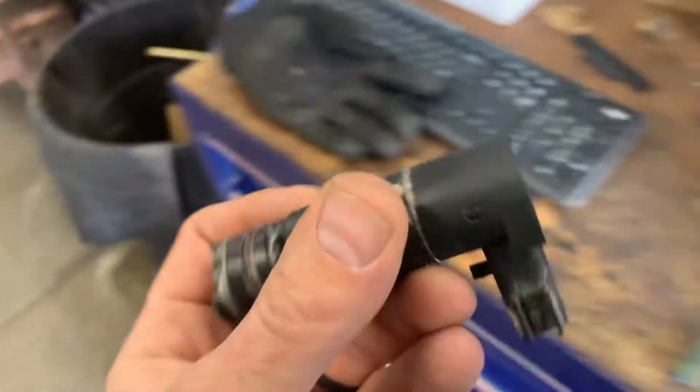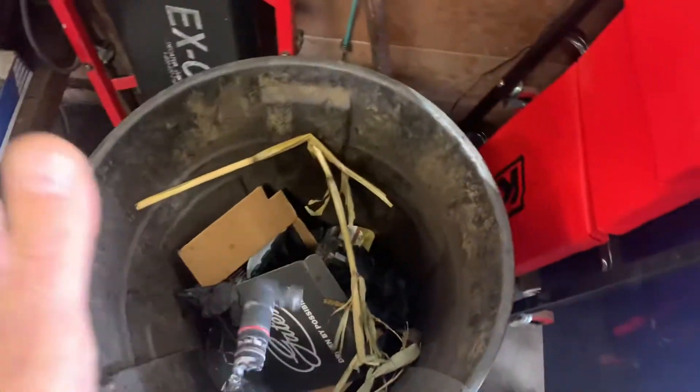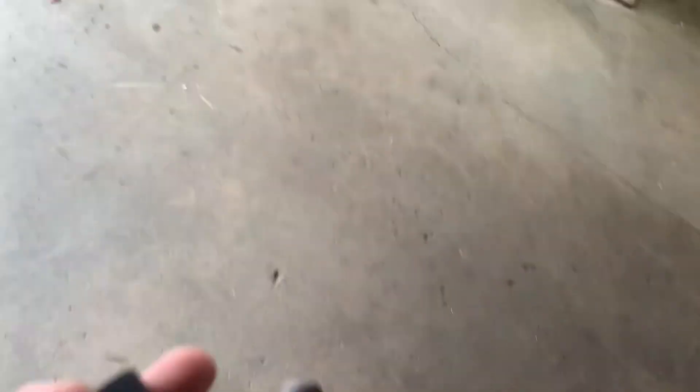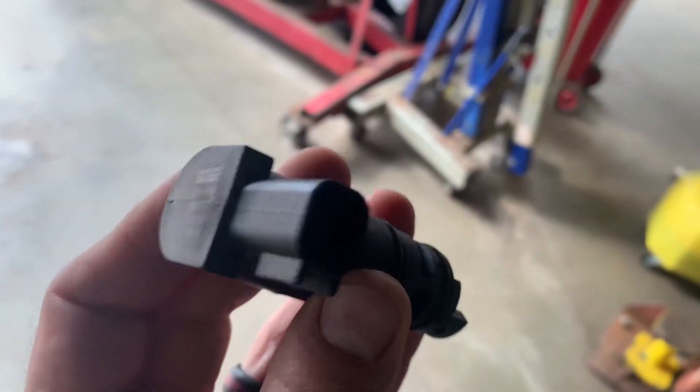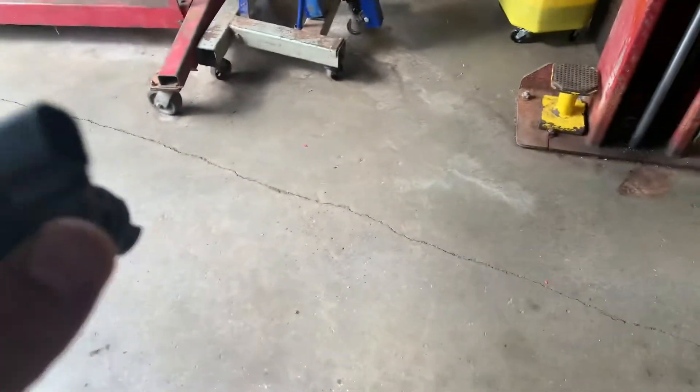This is now garbage — away it goes. In this case we purchased a new Dorman evaporative emission system control valve and we will be putting this into the top of the canister. This is a twist-lock one, so it's going to go in and turn. We're going to plug in the harness. Some of these come with an adapter harness too — very important to use them if it's different than your OEM one.